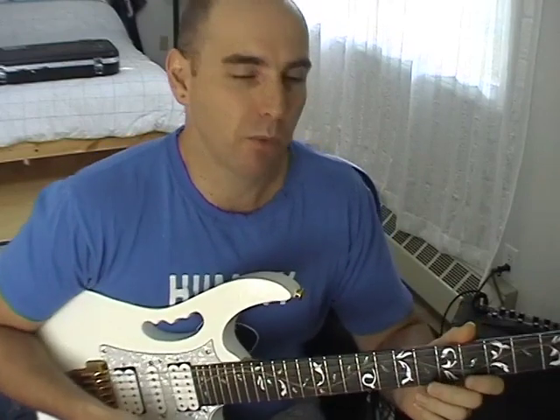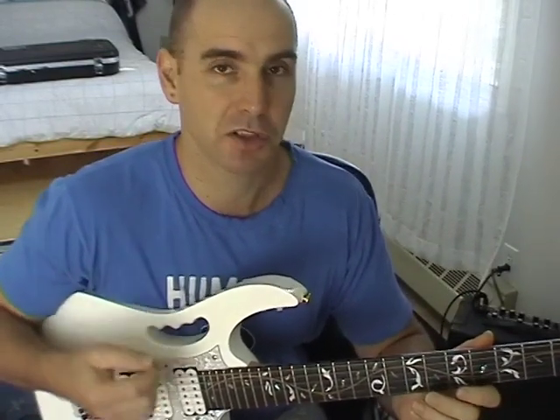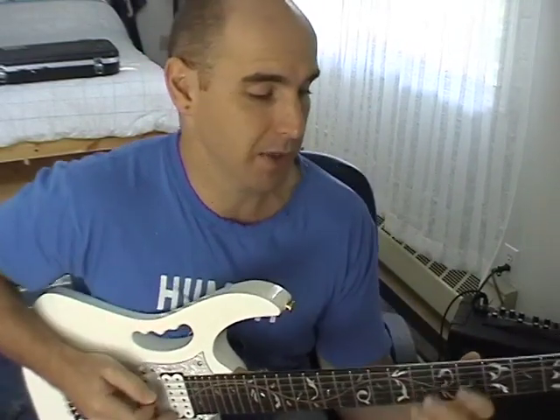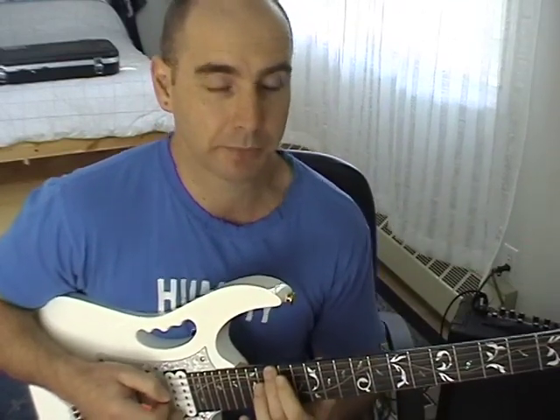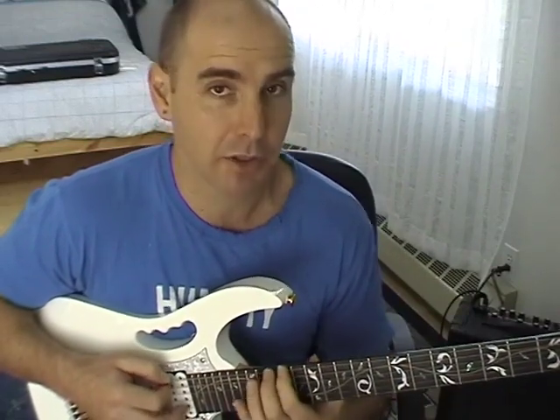We're going to start off using a major Ionian scale — just your simple major scale starting on the root note. We'll use G as our foundation note, so this will be a G major scale. It has the notes G, A, B, C, D, E, F sharp, and G.